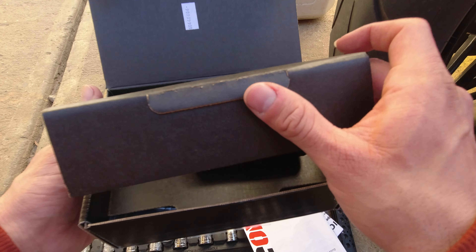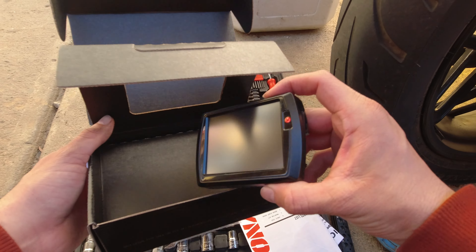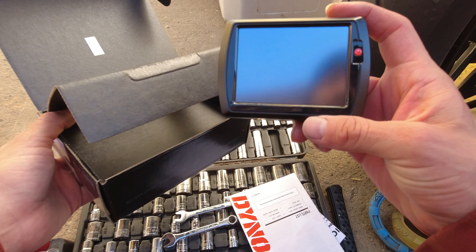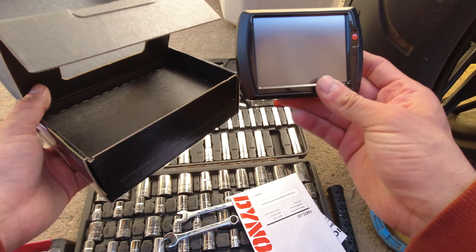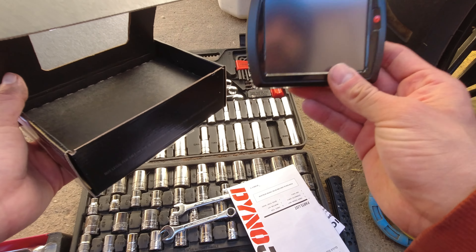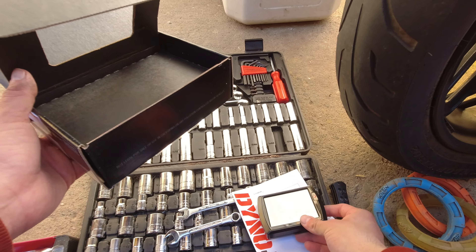Here we have the PowerVision, and that's going to be pretty neat. You don't have to hook this up to a computer or a laptop — you can do all your tuning on this little device right here.